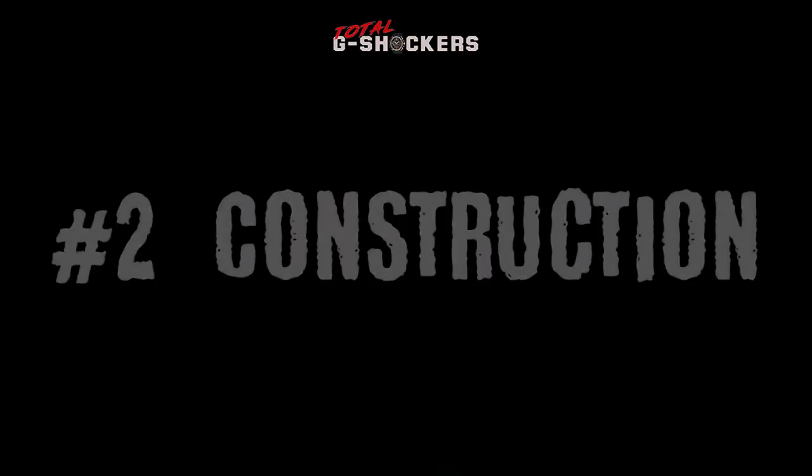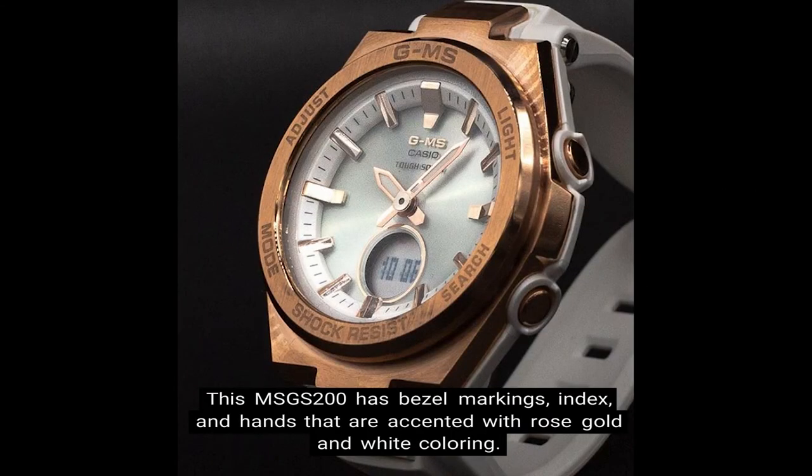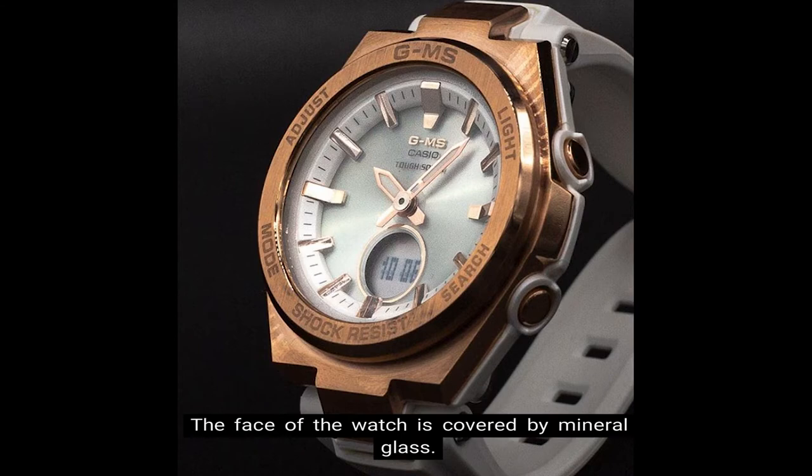Number 2: Construction. This MSG-S200 has bezel markings, index, and hands that are accented with rose gold and white coloring. The face of the watch is covered by mineral glass, and the resin band also features a white outer and inner layer.